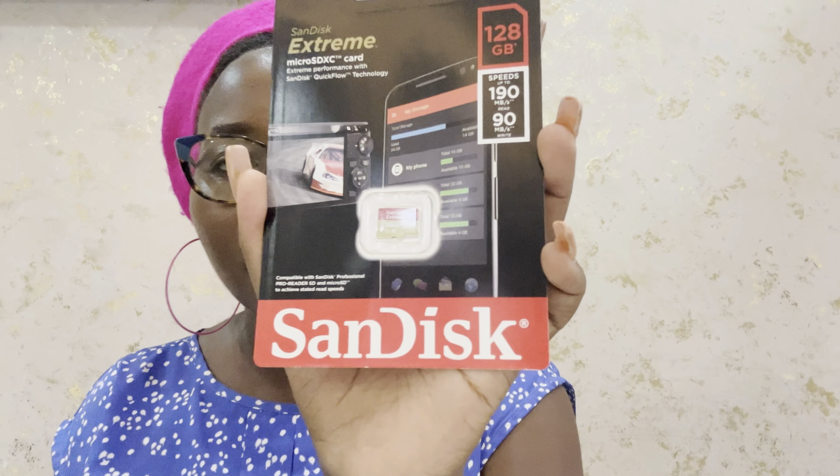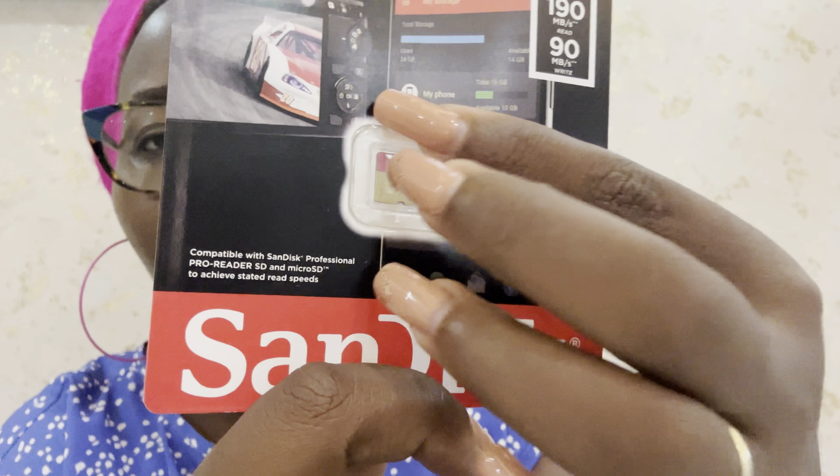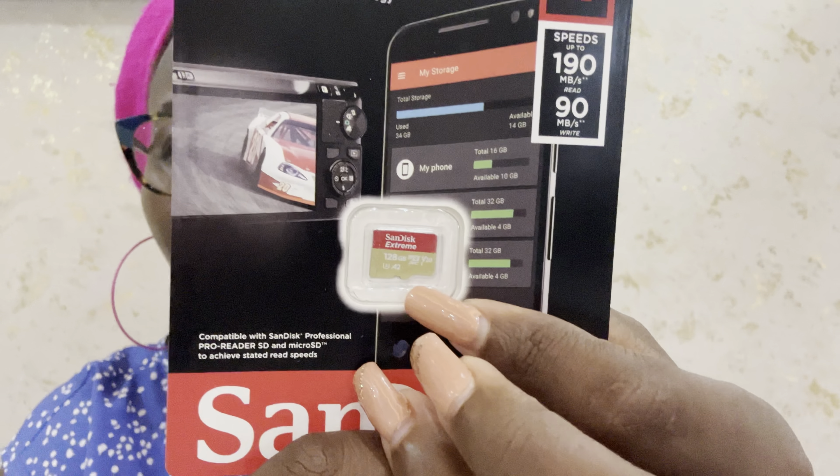If you watched that video, you'll see that in the previous video I just opened it up and showed you guys what's inside. In this video we are going to put the battery in for the first time. When we were ordering the GoPro it came with a 128 GB SD card — you can see it right there, 128 GB — they sent it with the GoPro.